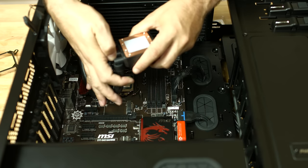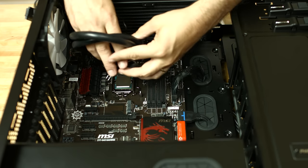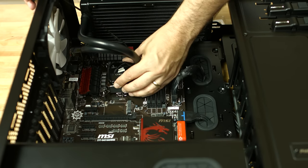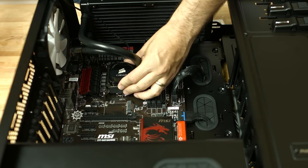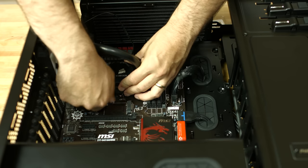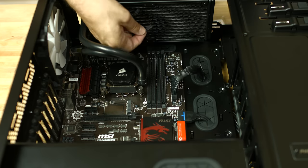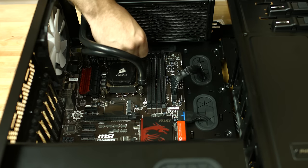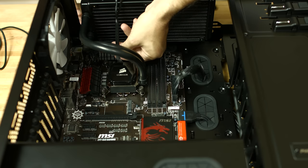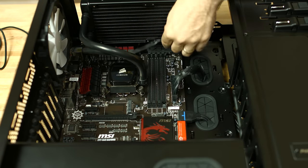Now we'll install the CPU block. There's a bracket that goes over the top of the cooler — that bracket lines up over the top of the standoffs and slides over the top. You'll notice that the CPU cooler actually had the thermal paste pre-applied, so we don't need to apply any additional paste. Then we'll use the thumb screws and screw those down on top of the block and follow up and tighten them down with a screwdriver. We'll plug in the connector from the CPU block to the CPU fan header on the motherboard. There's also a plug that connects to the cooler itself that has headers for two of the fans attached to the radiator — we'll run that through the back side.